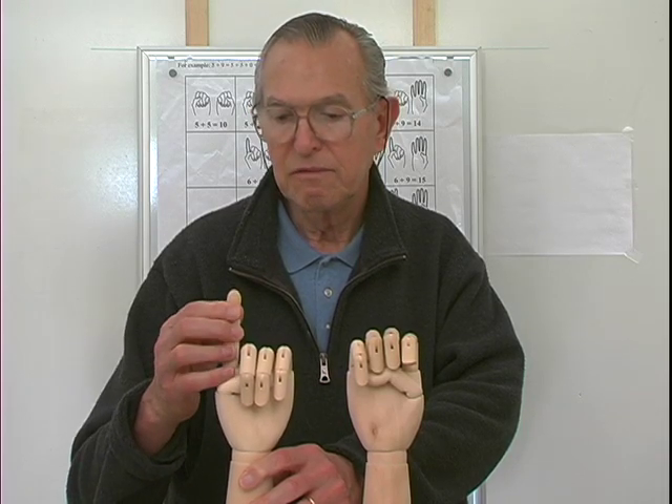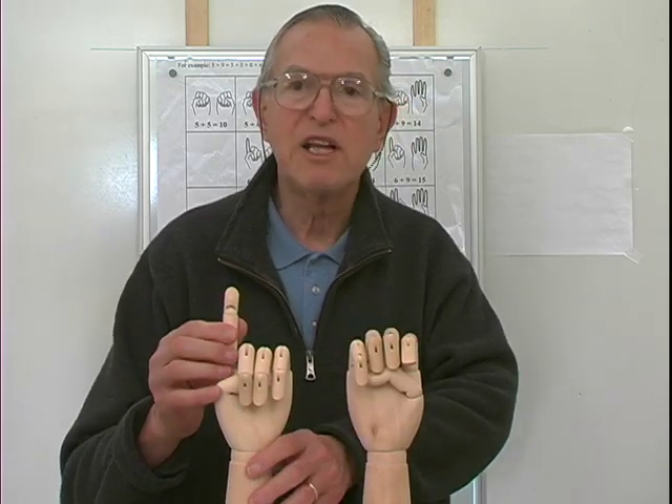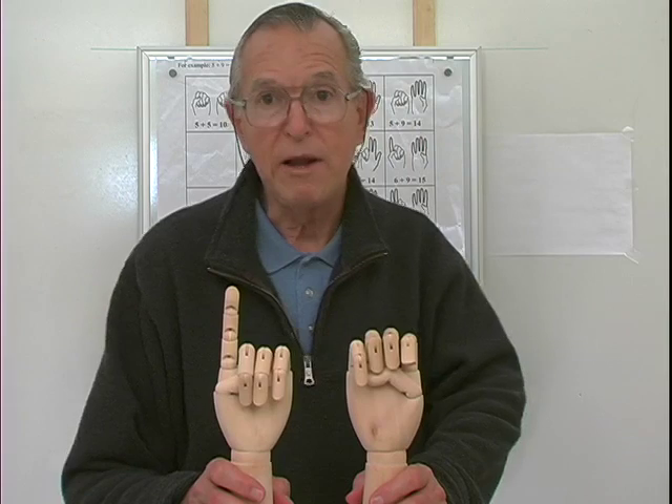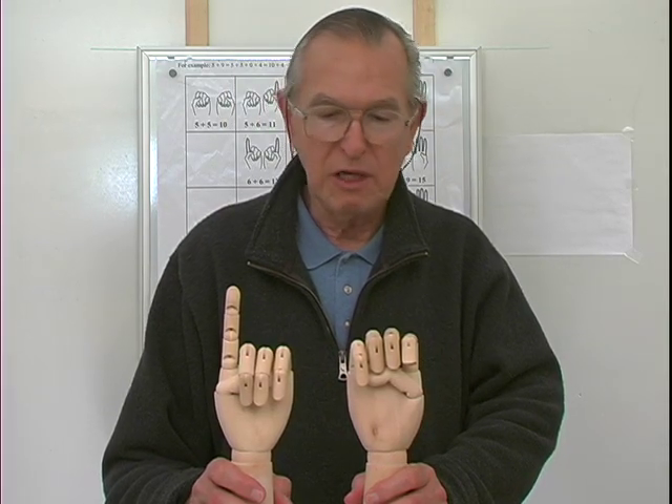So there it is: five and six. One extended finger, so the one's place is a one. In other words, five and six are eleven.